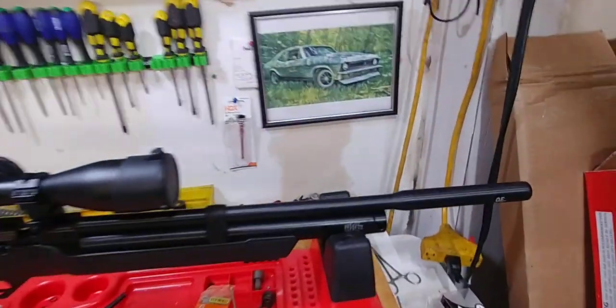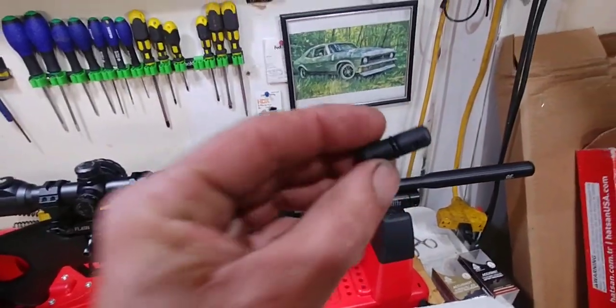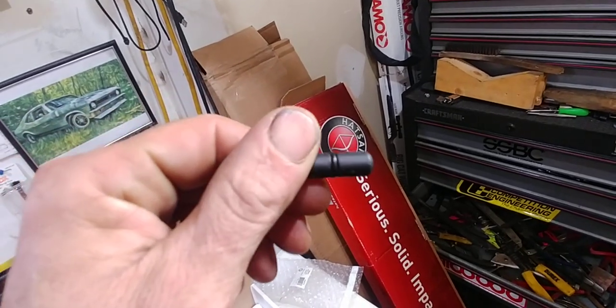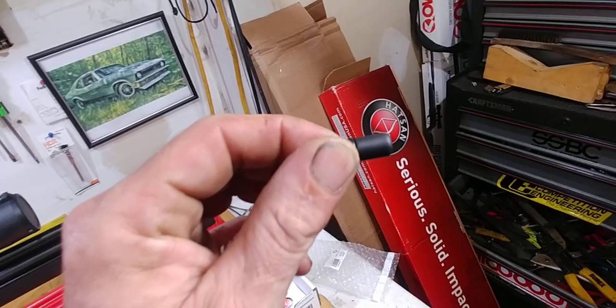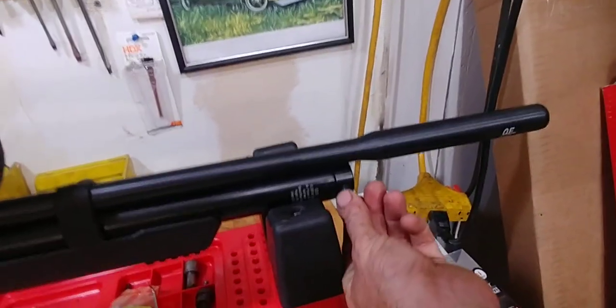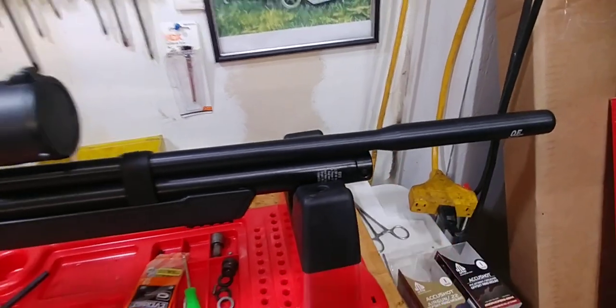One other thing — as I was stating, I didn't like that open porthole. They do give you a plug with an O-ring on it to put in there after you're done filling. I'm still going to look for a nice rubber or plastic cap, but you just put this back in there once you're done and hopefully it stays in there.